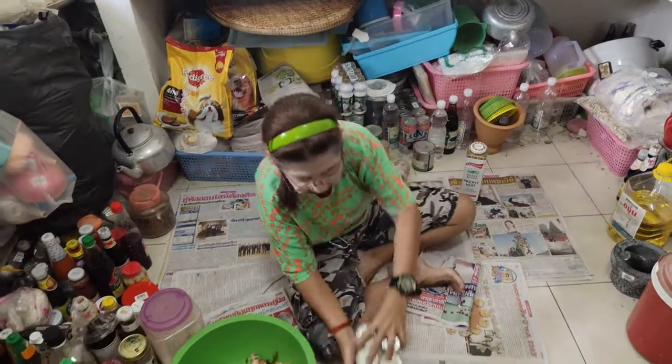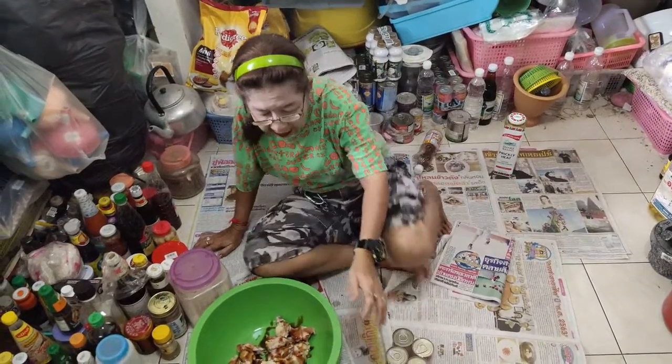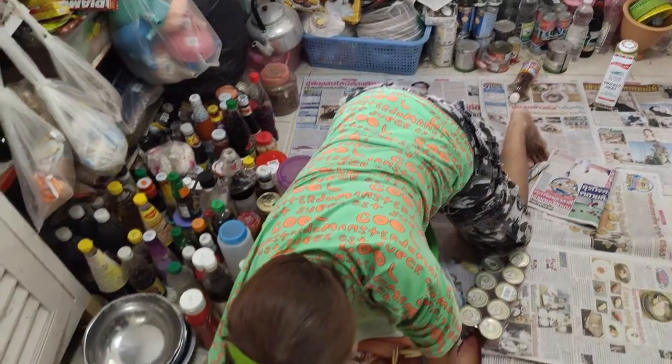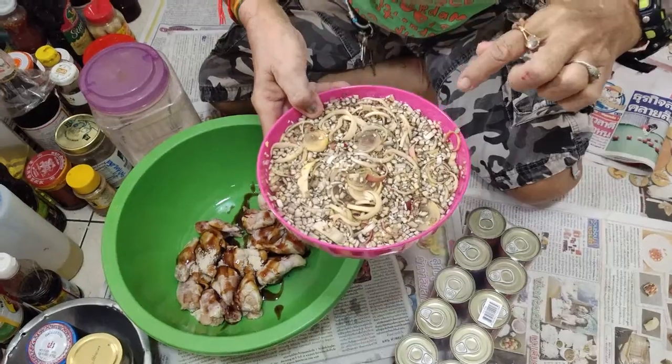What are you making today? Yum whoopi pakapong. This is whoopi — it's a banana flower.